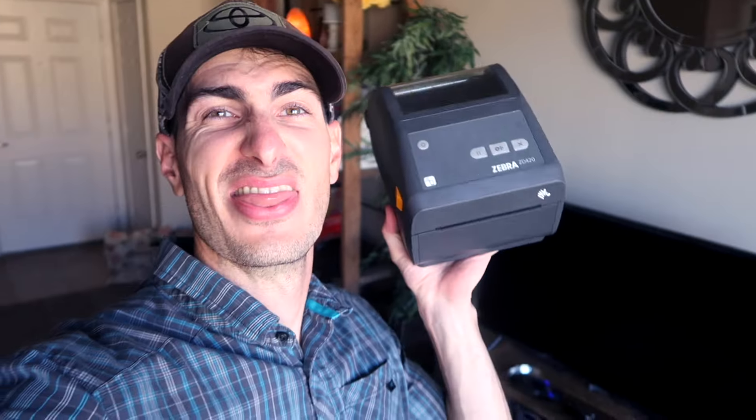How's it going everybody? My name's Eric and in this video I'm going to show you step-by-step how to install the Zebra ZD420. I'm going to show you how to wirelessly network it.